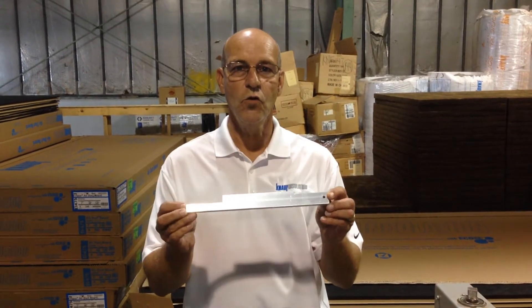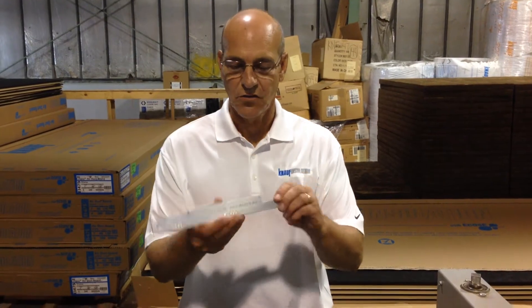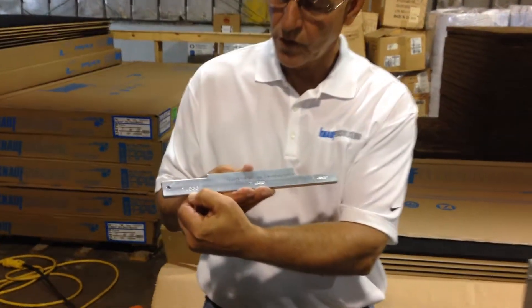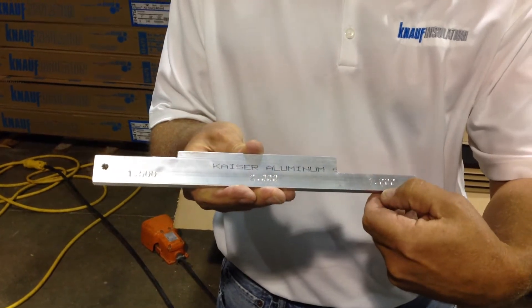Next, we're going to set up for the thickness of the duct board. We're going to use this tool here to set up the thickness for one inch. As you can see, there's four-and-a-half inch product, two inch product, and one inch product.